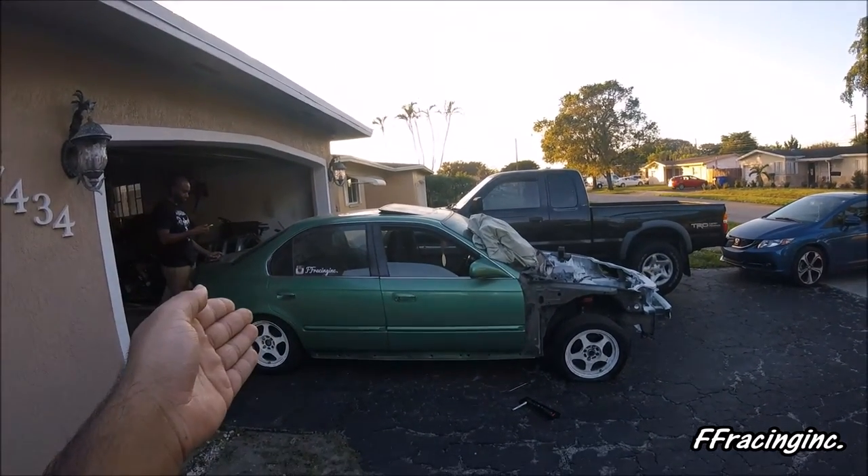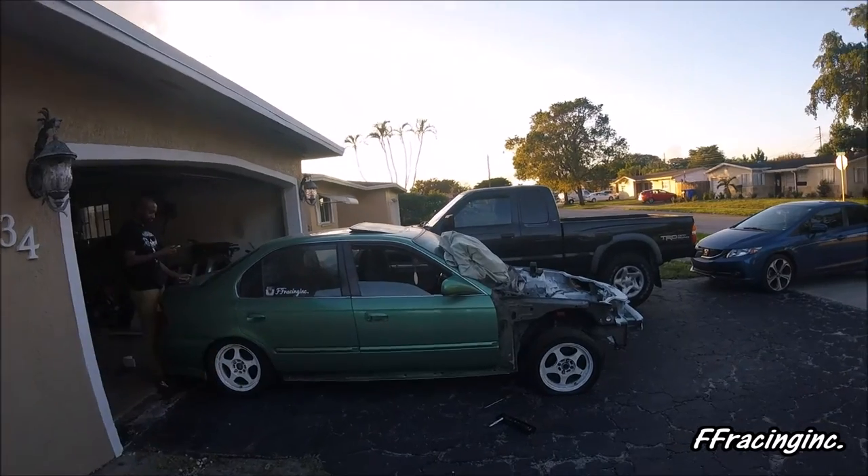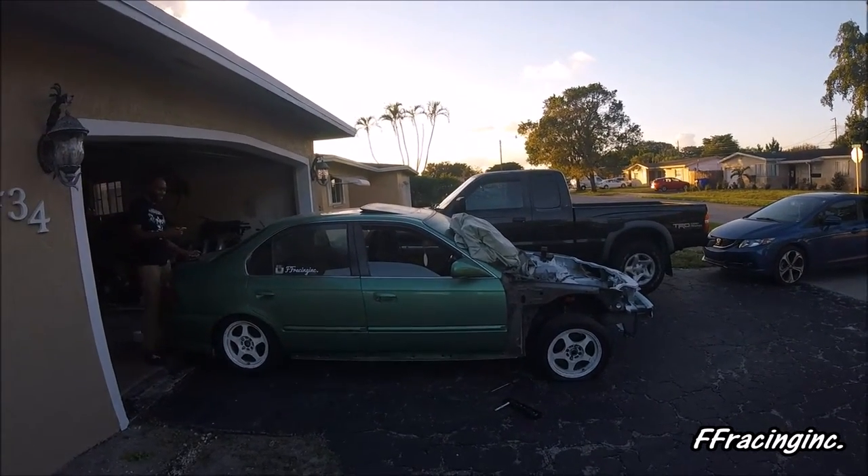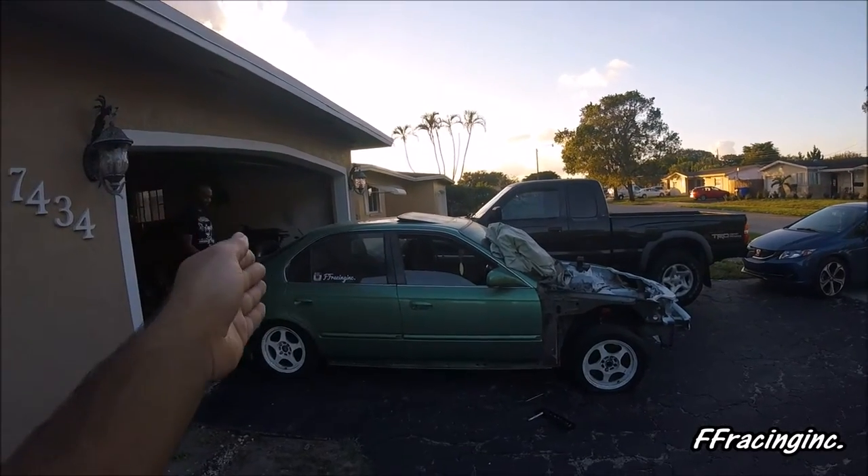This Civic is coming for the E46s, M4s, 350Zs, and SRTs out there — it's coming for you guys.